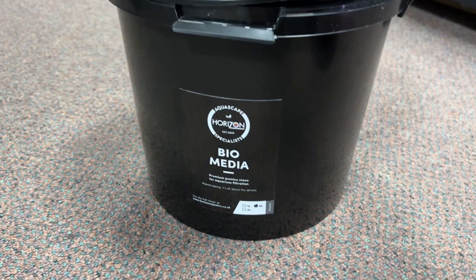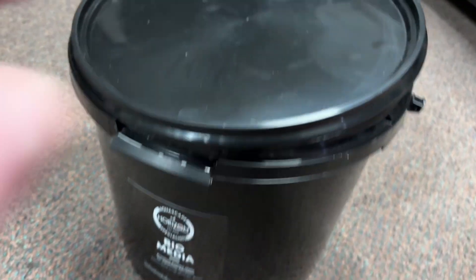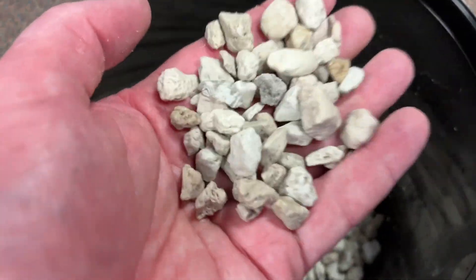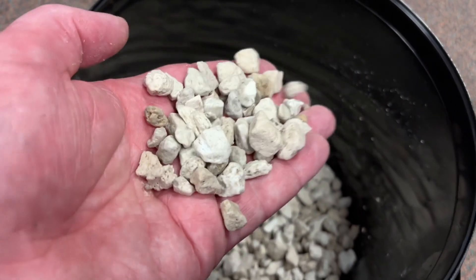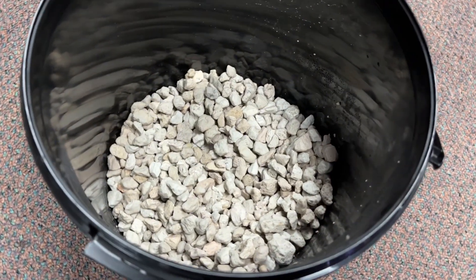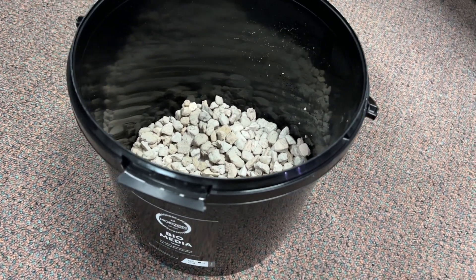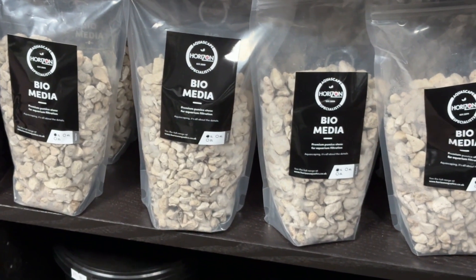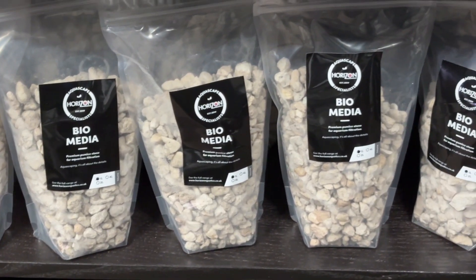Another popular option is pumice stone, and full disclosure — I've never personally used pumice stone myself — but I know several people well who use it and it works perfectly fine for them and holds the cycle in their tank. Seachem Matrix is widely believed to just be overpriced pumice stone with clever marketing, but if you do want to take the pumice biological media path and you live in the United Kingdom, I'd personally recommend you get the Horizon Aquatics own pumice media from their website, as it's essentially the same thing but costs a lot less.